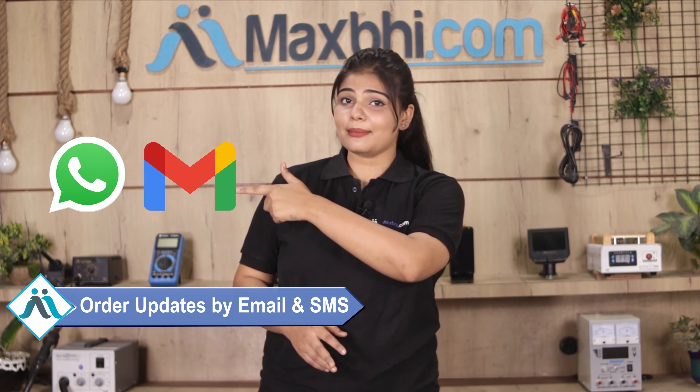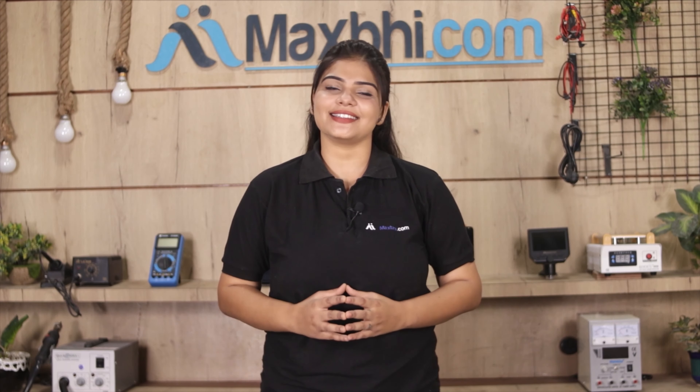All order updates and tracking details will be sent to your email and phone, so you can always know the status of your order.